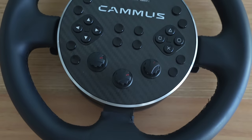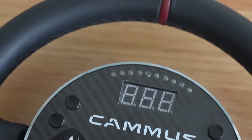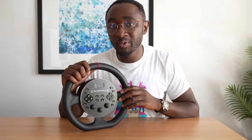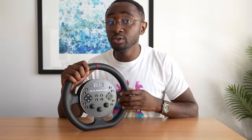The keen-eyed among you will notice the very obvious PlayStation buttons - X, square, circle, and triangle. Kama isn't telling me this is going to be available for console; it's going to be on PC initially, but if they do manage to get it console-ready I think it's probably going to sell like hotcakes. The Kama software lets you modify lots of different parameters and change the way your wheel feels. There's also a mobile app available on Apple and Android.